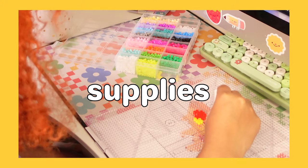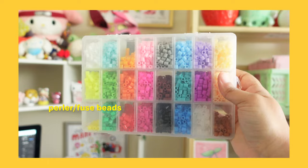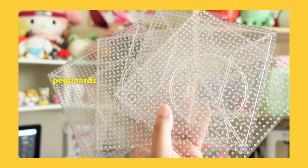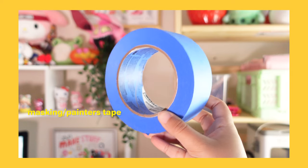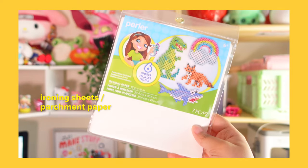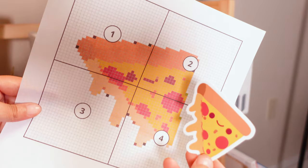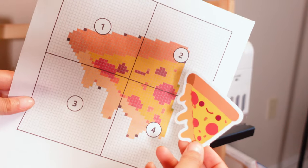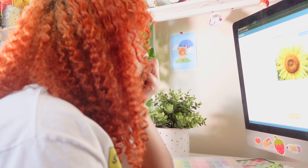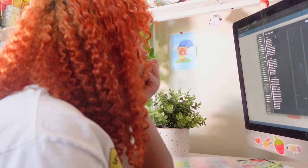This is everything you'll need if you want to try this out at home: perler or fused beads — the more colors the better — a pegboard, and I really recommend a kit if you want to avoid getting these two things separately, an iron, masking or painter's tape, ironing sheets or parchment paper, tweezers, and a design or perler pattern. Turning the design into a perler pattern was probably the hardest thing about getting started, and if I could do things differently I probably would have started with just the pattern that came with the kit I purchased.